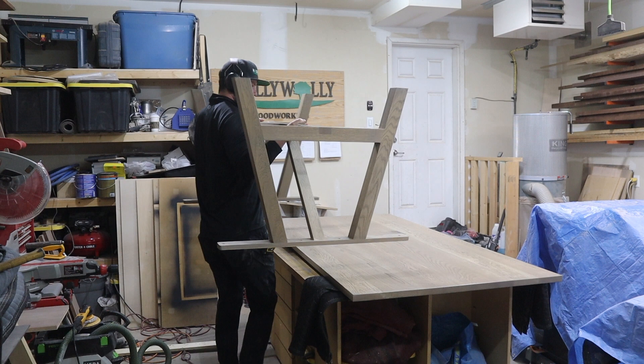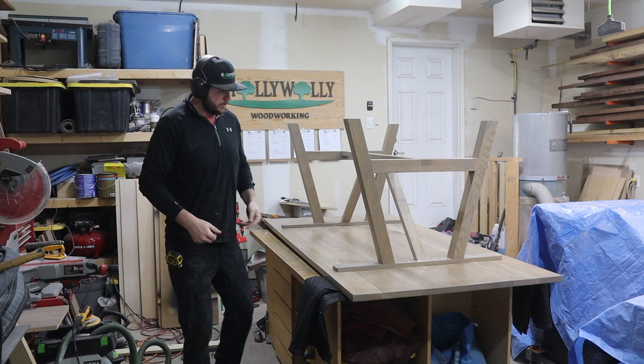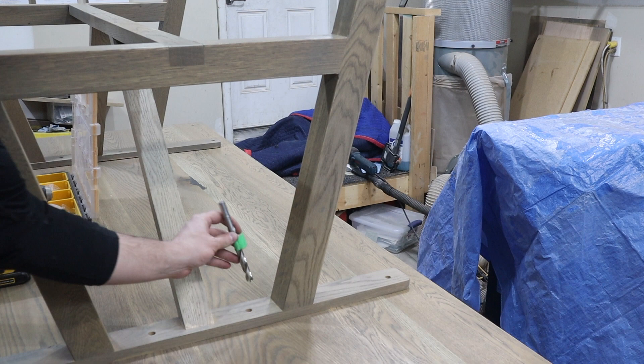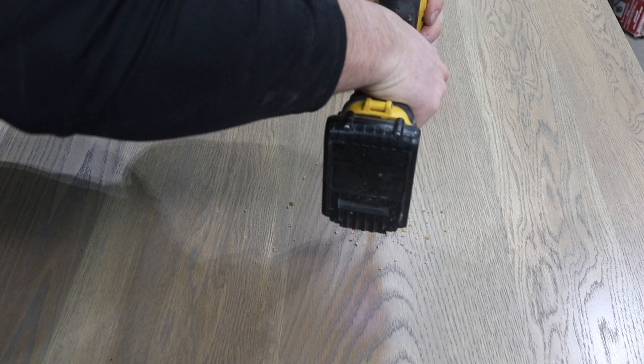Finally, when everything is dry, I flip the tabletop and put the base on and measure it to be centered. There will be 15 inches of overhang at either end — more than enough room to sit comfortably. I mark the center of each hole with the same 5/8-inch drill bit and then drill 3/8-inch holes to install the threaded inserts. I'll use ¼-by-20 bolts to attach the top, and the 5/8-inch holes allow for plenty of seasonal movement.